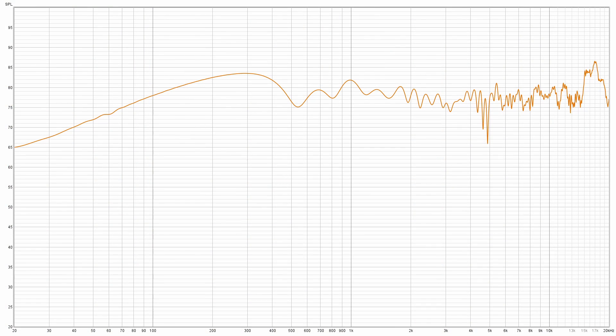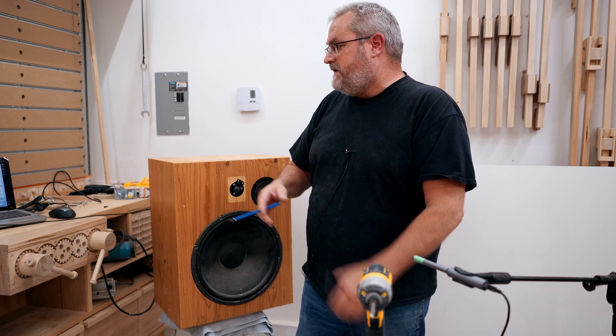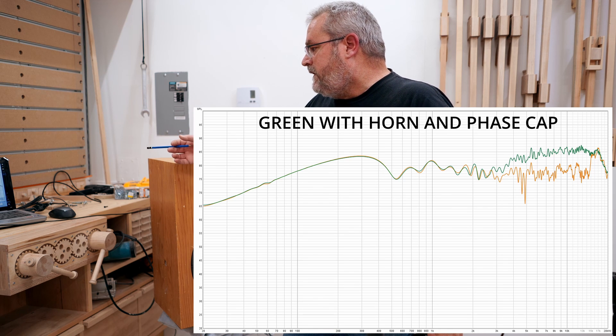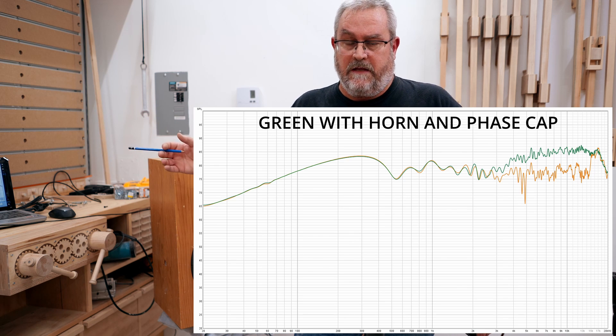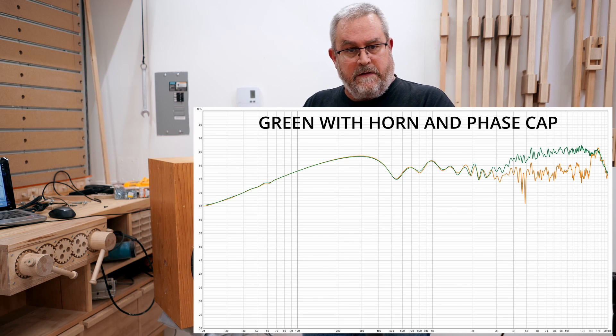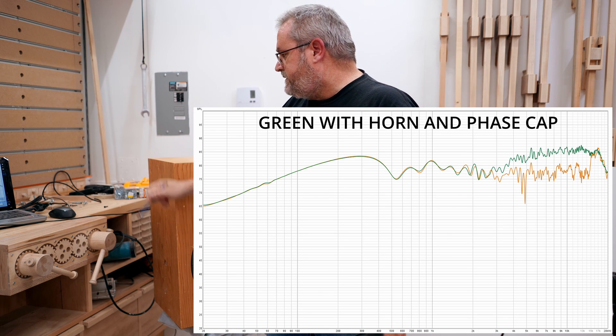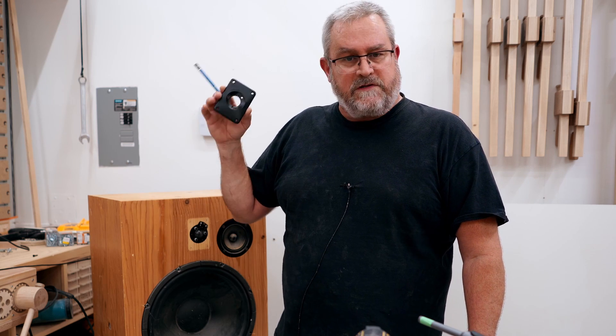You can see the results of that, and you can see why they added a horn to this tweeter. What the horn did was raise the efficiency of this tweeter from around 3k right up to around 16k. Then when they added the phase cap, that straightened out the problem of it peaking up around 17k. So they took a tweeter with a pretty strong peak in the high end, added a horn and a phase cap, and fixed it so it turns out to have a pretty good response in the end.